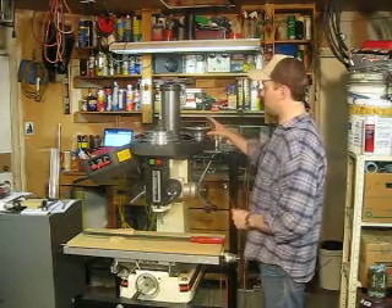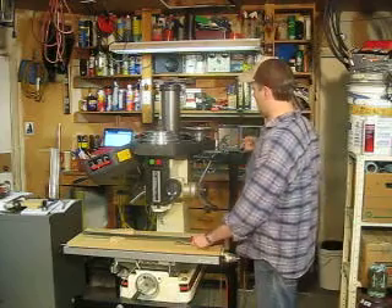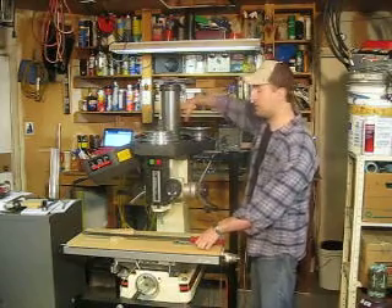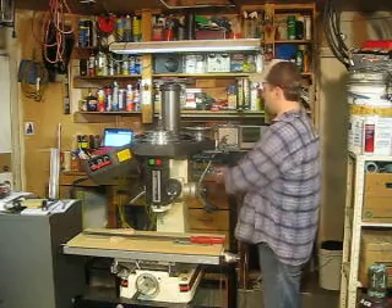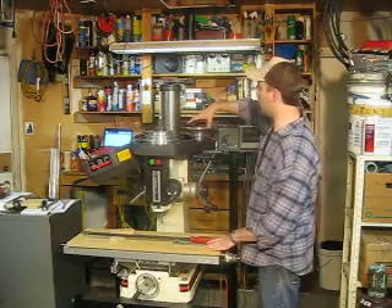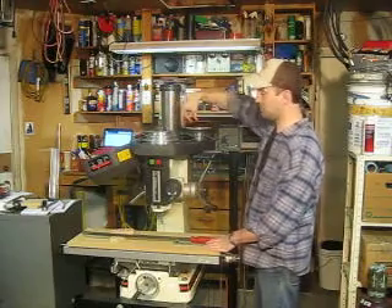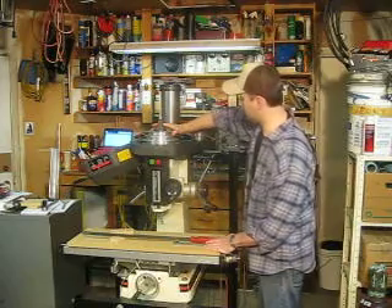You operate this like a standard drill press. It has a driven pulley back here with the motor — the motor is in the same spot as a drill press, hanging down behind the unit. You have the driven pulley and an idler pulley in between, and then a drive pulley right here that is directly affixed to the quill and will turn the cutter itself.